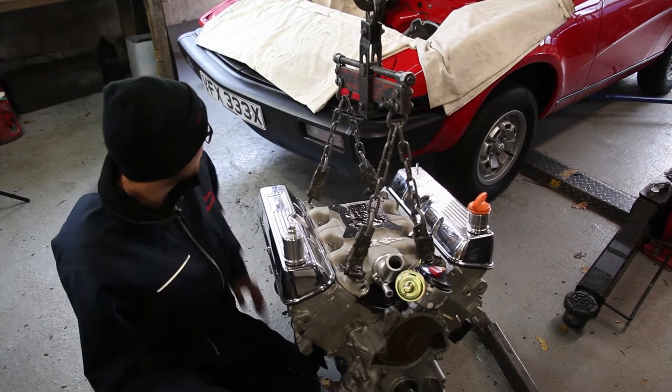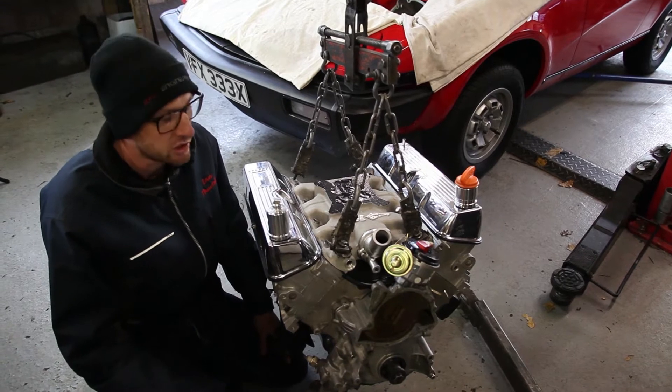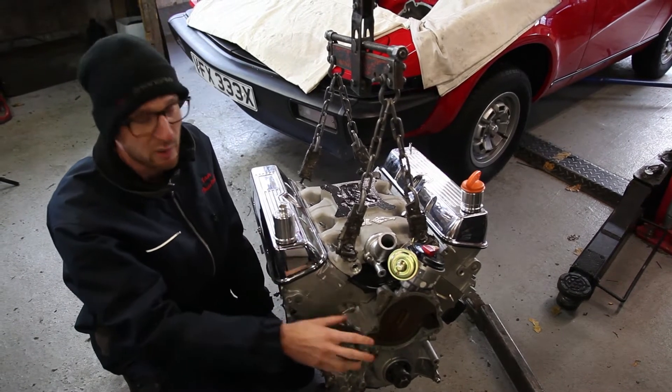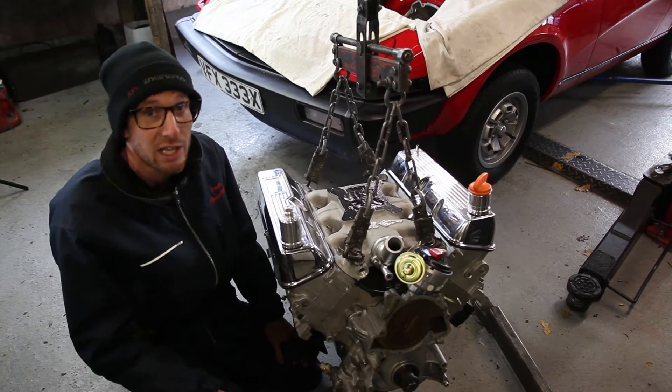The engine's here with the TR8, so it must be time to be fitted. Those vigilant amongst you will notice a couple of things: firstly we've stripped the engine down just a little bit, taking the ignition leads off and also the water pump, which gives us a little bit of extra room to play with putting the engine into the engine bay.